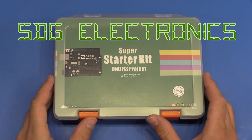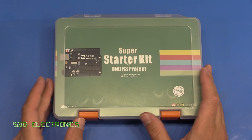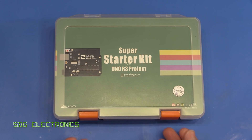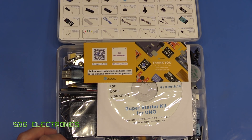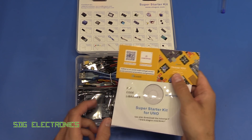Hi, in this video we're going to have a quick look at this Elegoo Super Starter Kit. It's basically an Arduino clone with some additional accessories. I'm a complete noob in terms of Arduino stuff, I've never actually used it, so this might be a nice little prompt for me to have a play around with the development environment and some of the accessories that you can get.